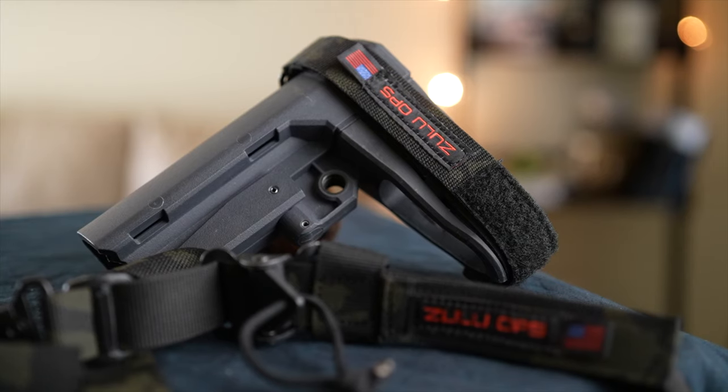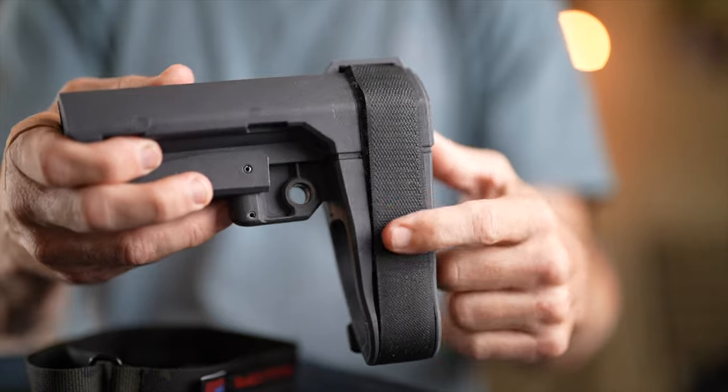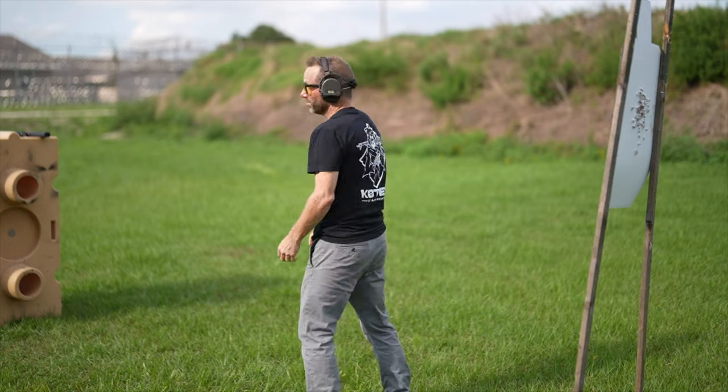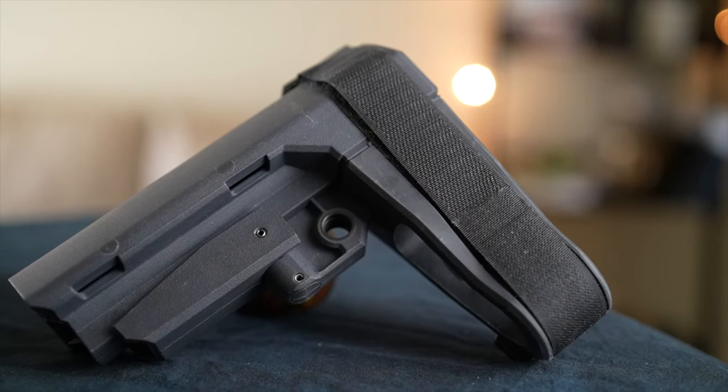This next product goes on the back like a brace for the back of your gun. That basic Velcro strap you already have on there that you want to replace because you want to look tactical — well, this is your move. Here it is: basic versus tactical. While you're in the cart, just throw that in there.